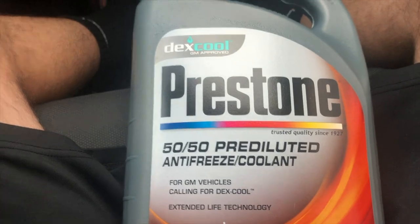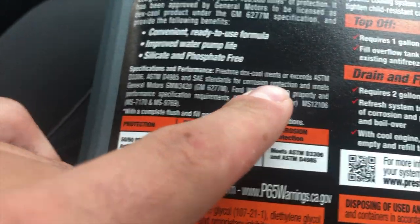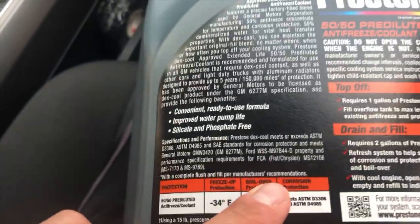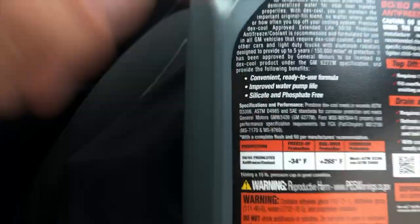We're dripping in sweat but we just finished washing the truck. Now we're going to go get the coolant. We'll get the Prestone 50/50 that meets the Ford compliant number, which is WSM-97B44-D — that's the spec number for the 2019 coolant.